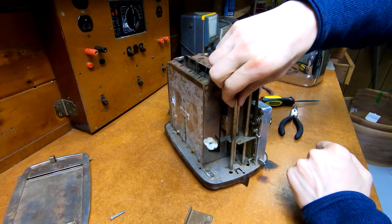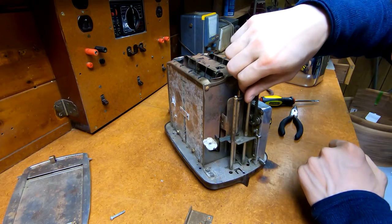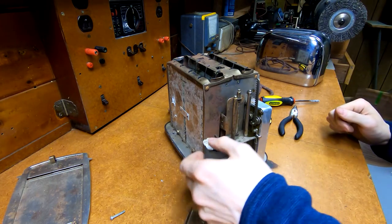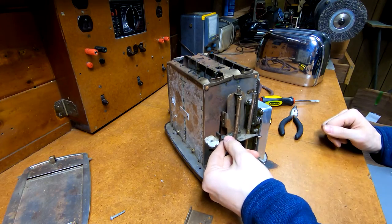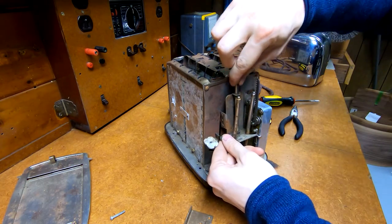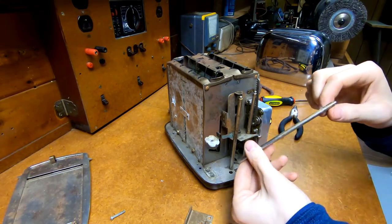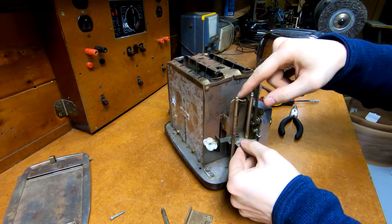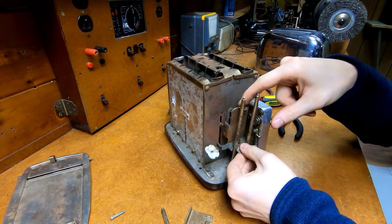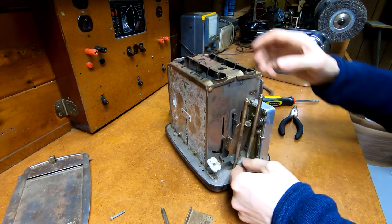How are these held at the bottom? It does appear to be a similar arrangement. That one just came right out. That one's just captured by the top and bottom half, so no big deal there. And now it just kind of falls off.